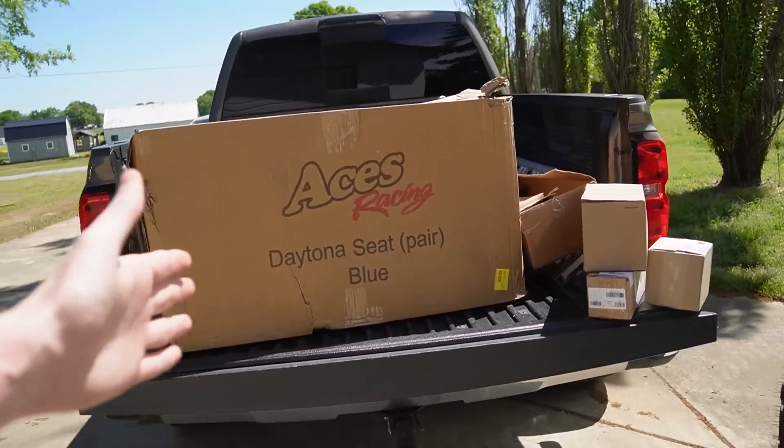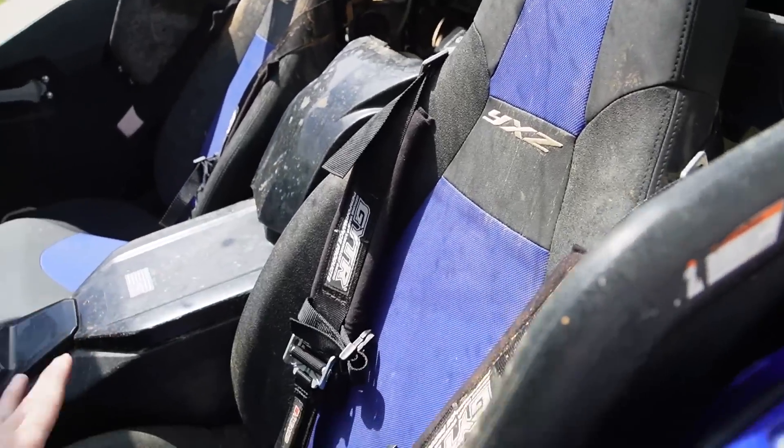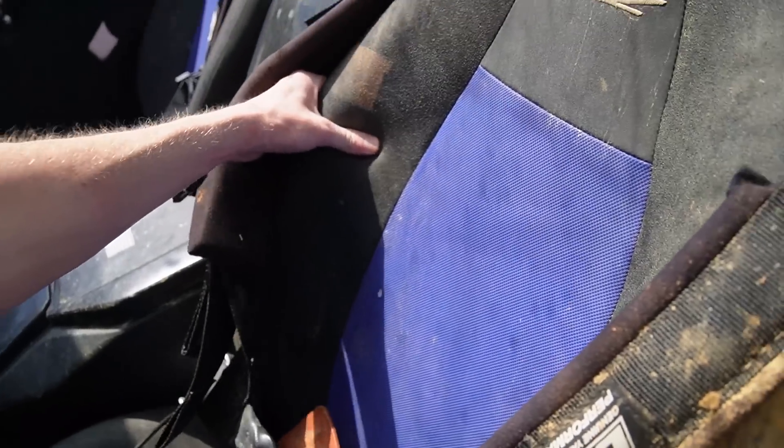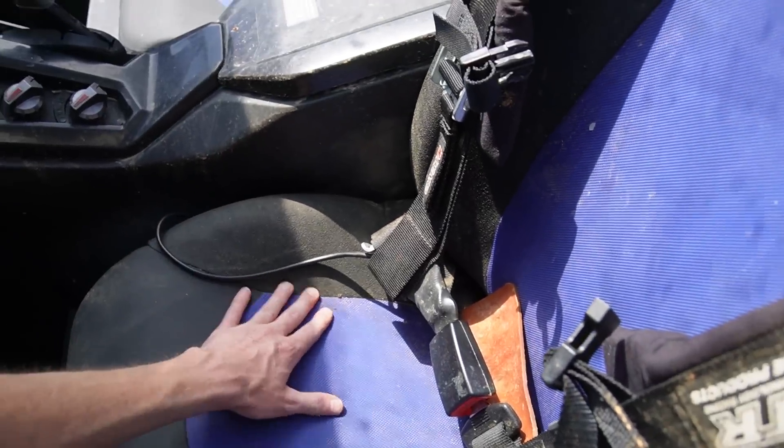We got a big box from Aces Racing — I also have to give a huge shout-out for them. They sent me the set of Daytona racing seats for the YXZ because if you know, you know. These YXZ seats — they're nice, they're cushiony and soft, but they don't have any bolsters to keep you set in. They have a little bit down here, but it's not really enough.